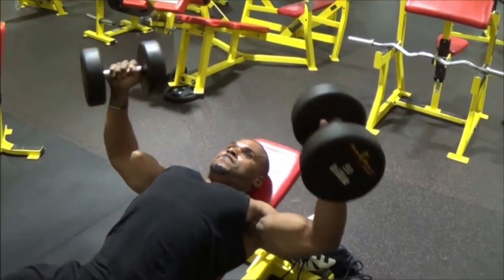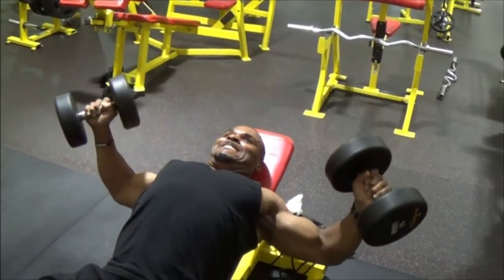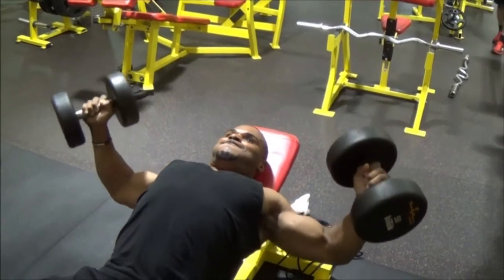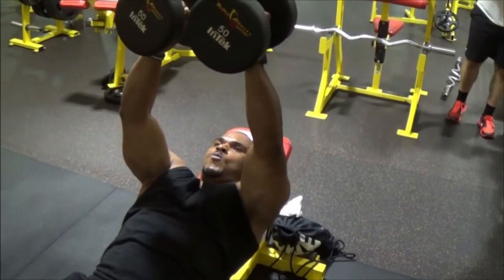Then we went old school — instead of using cables or the Smith machine like we used to, I decided to use the dumbbells. It felt good. Like I said, sometimes it's good to switch things up.